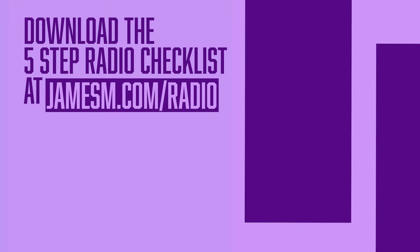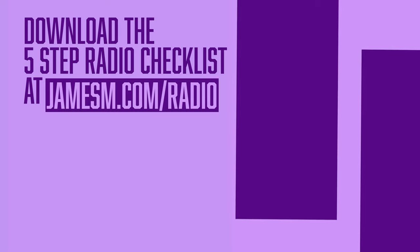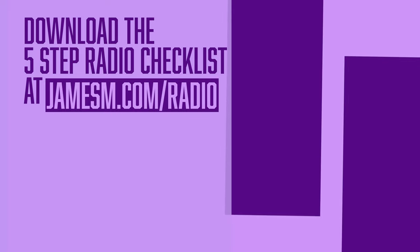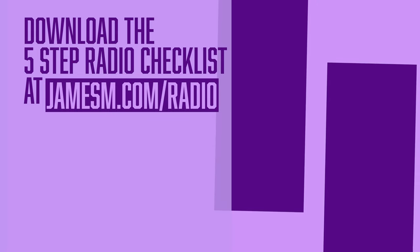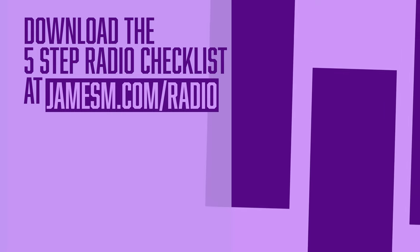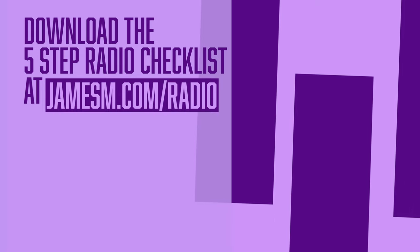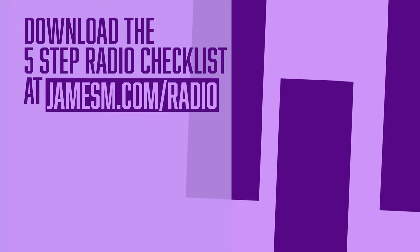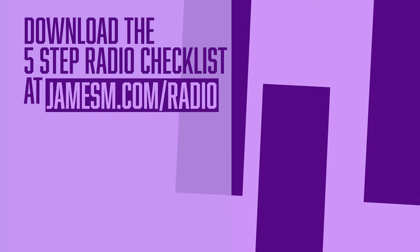What makes the difference between a successful radio station and a failed project? After working with tens of thousands of broadcasters over the past 15 years, I see the same mistakes being made time and time again. So I've put together a guide called the Five-Step Radio Startup Checklist, covering everything from concepting your radio station to marketing it — and I believe it will make the difference between a successful venture with longevity and one that doesn't hit the mark. Grab your free copy at jamesm.com/radio — just enter your name and email and I'll send it over straight away.